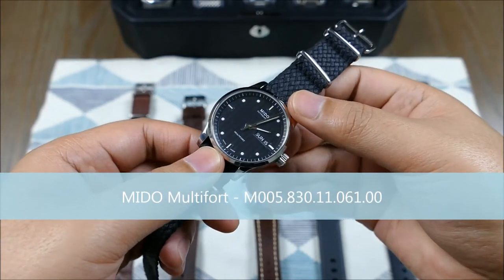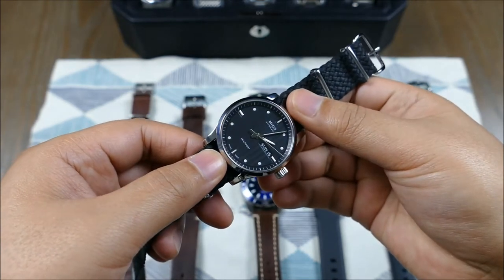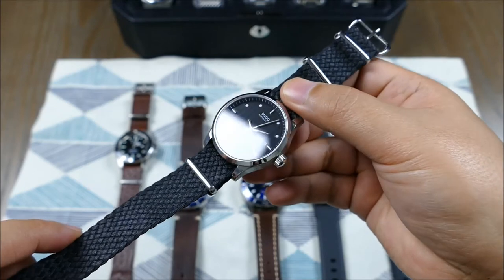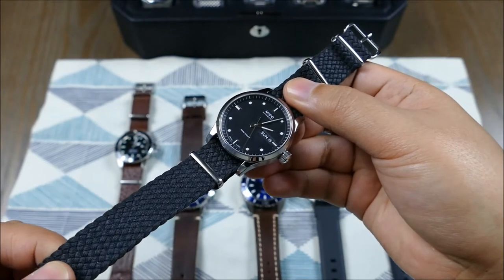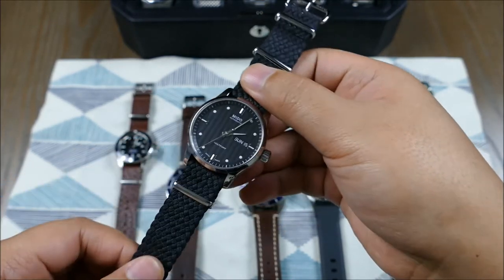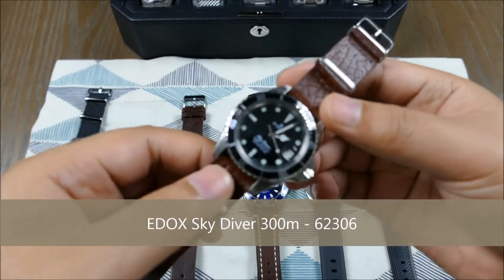On this Mido Multi-Fort — a 38mm piece, smaller and more traditional, today considered quite formal — the dial has some texture to it. This NATO on a nylon perlón-style strap really suits it and adds a little bit more of a vintage feel.